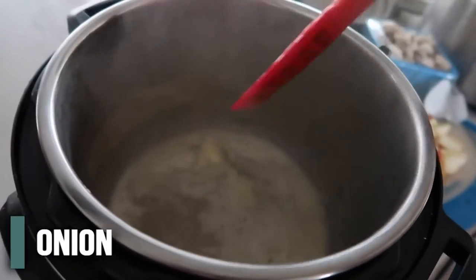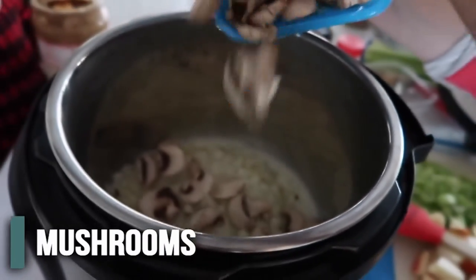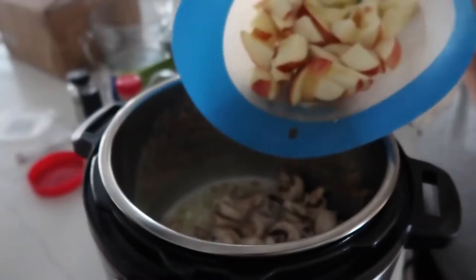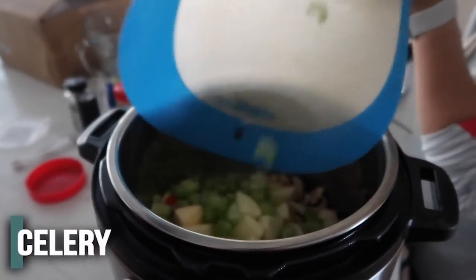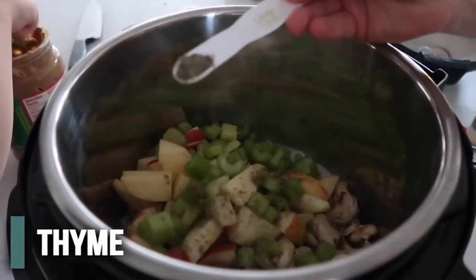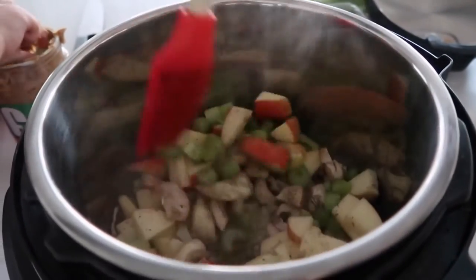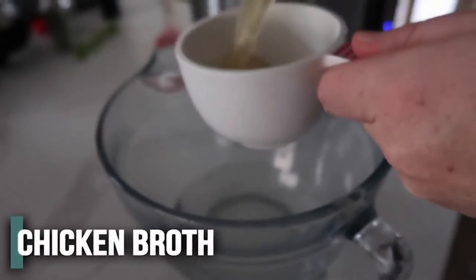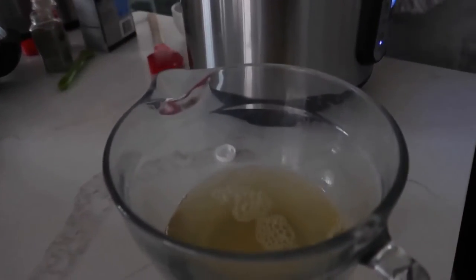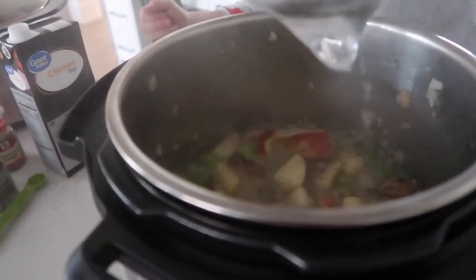Once your butter is melted, dump in the onion, about three fourths cup of mushrooms — it's okay to have a little more than called for — then the two chopped apples and a cup of celery. For seasoning: half a teaspoon of sage, a fourth teaspoon of thyme leaves, and a fourth teaspoon of pepper. Mix everything together and let it simmer for about two minutes. Then add one cup of water and one cup of chicken broth for liquid.